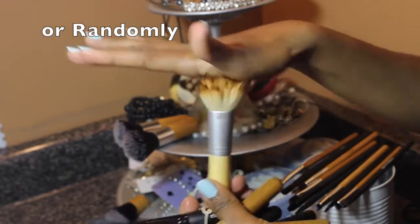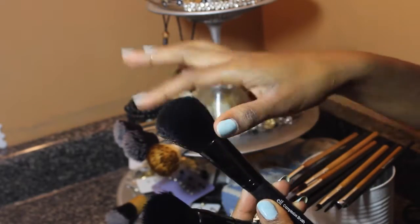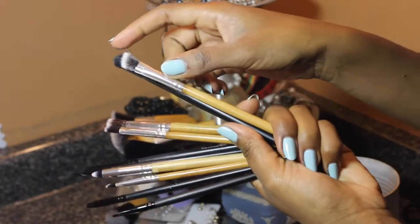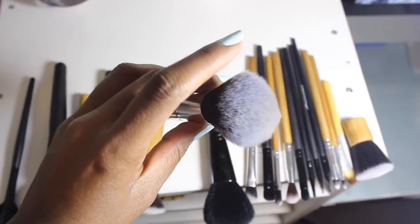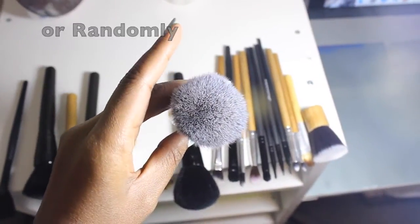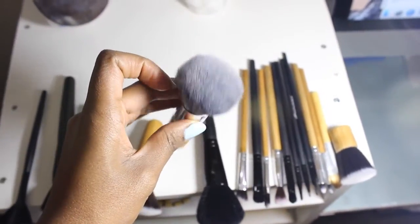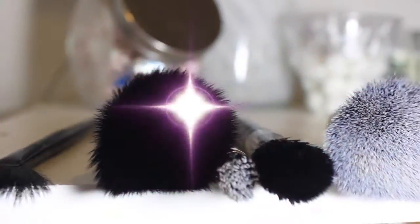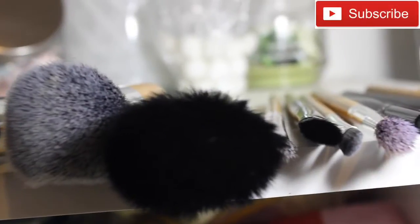I fluff the brushes every two to three hours, making sure I have clean hands to keep the brushes clean. After fluffing, the brushes should look something like this. I repeat this process every chance I get while the brushes are drying, and the brushes turn out amazing — the bristles are still intact and the brushes still look pretty much brand new. That's how I wash my brushes.